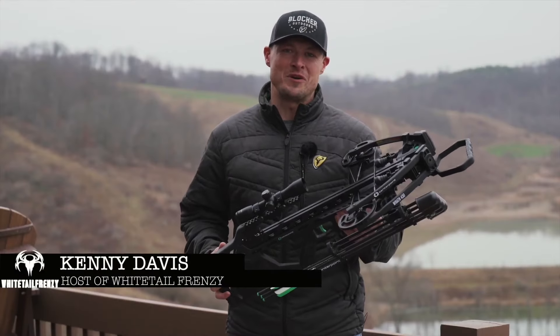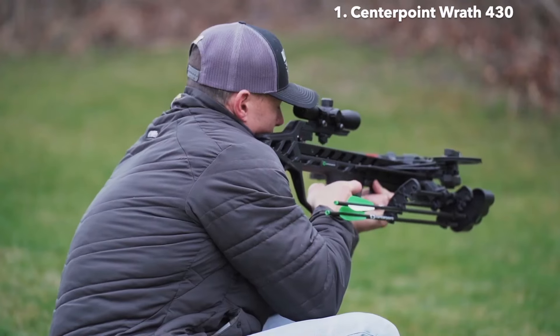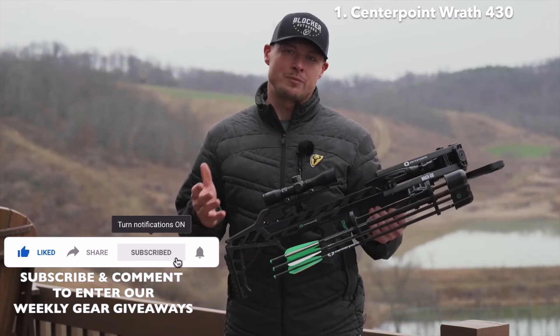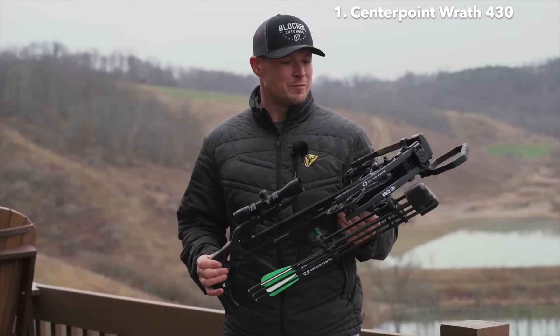This is the new Wrath 430 Crossbow from Centerpoint. We started field testing this a couple of weeks ago and have been really impressed so far. My first thoughts: it's probably the best bang for your buck crossbow on the market.